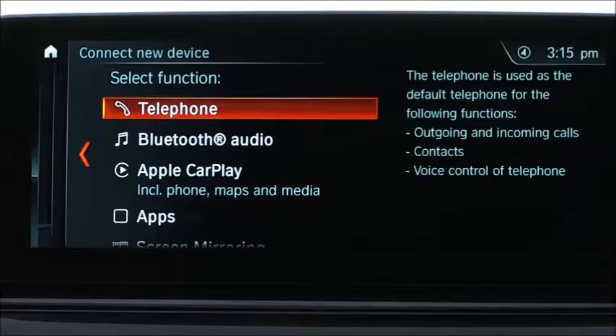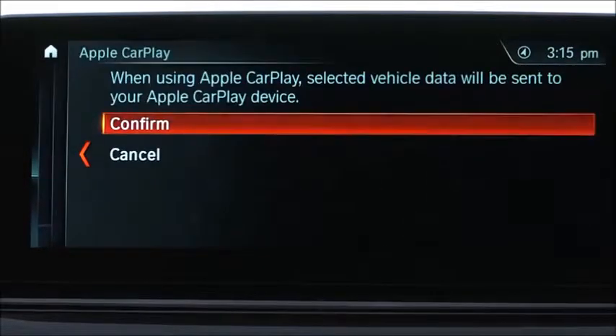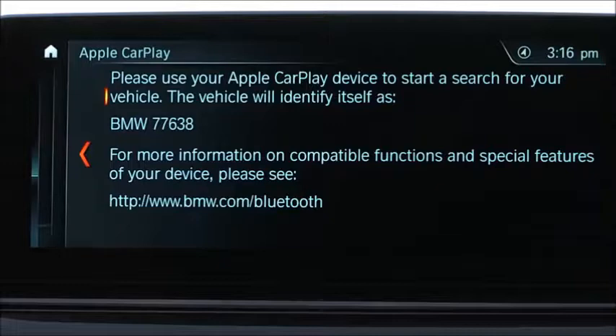Here, select Apple CarPlay. When using Apple CarPlay, selected vehicle data will be sent to your Apple CarPlay device. Select Confirm. The vehicle identity will appear on the iDrive screen.